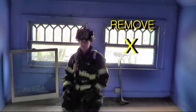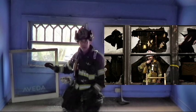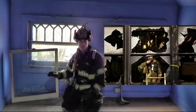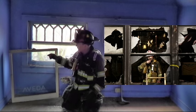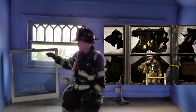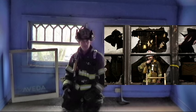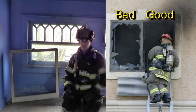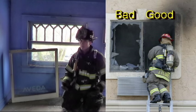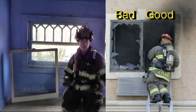Too often on fire scenes, I see where guys have taken out the glass at the top and bottom sashes and left the framework in place. So you see shards of glass going all around the perimeter of the window — top and bottom — and the middle rails are still in place. Now that might be effective to ventilate that room or compartment, but if firefighters need to get in in a hurry, or even worse, out in a hurry, that's going to be problematic. We want that window so that we can literally walk in or out without getting hung up on anything.